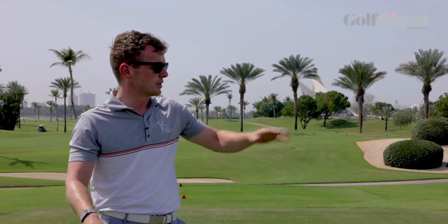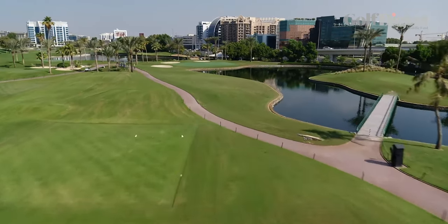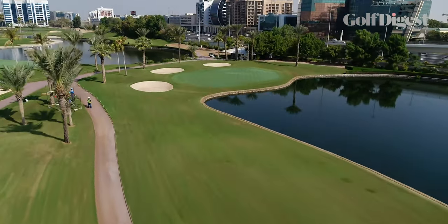Similar to Amen Corner, this par three is towards the back half of your back nine and can be a real scorecard wrecker if you get too greedy. There's water short of the green with bunkers surrounding the left side. So the best thing to do here, especially if that pin is tucked away back right, is just go middle of the green.